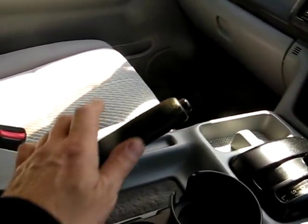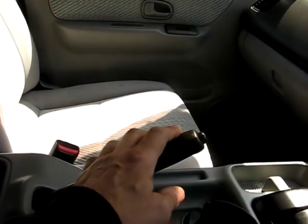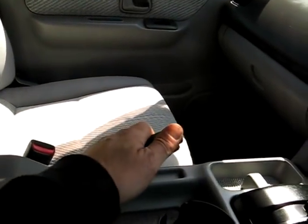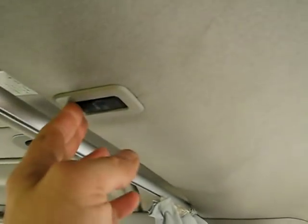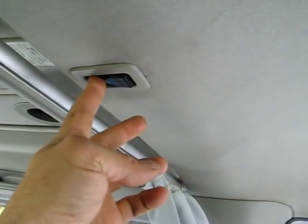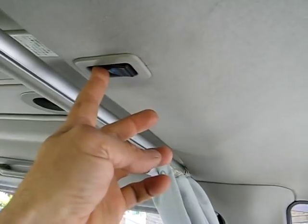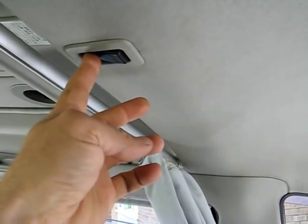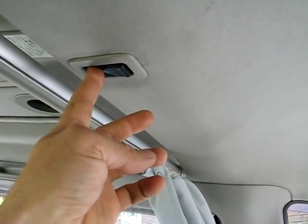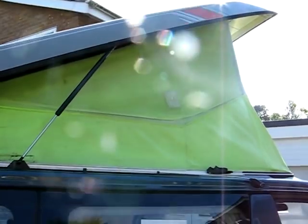The handbrake has to be on if you are to operate the roof. There's a button here — the roof is electronic and you listen to the beeps and you can hear the roof go up. When the beeping stops the roof should be fully elevated. And that's the roof elevated.